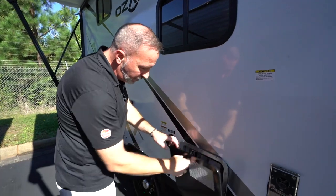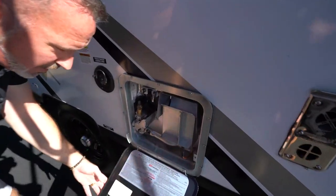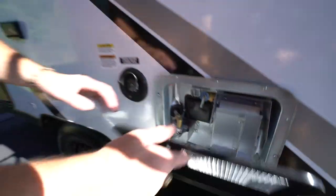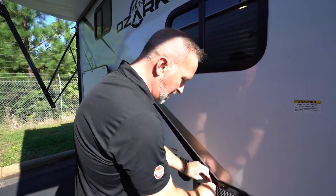The anode rod — you can swap that out about every year. You'll see it's a metal anode rod right there. Just flip that out every year or so, to keep everything clean and get those sediments out of the water.